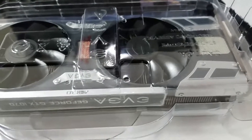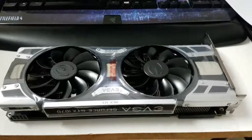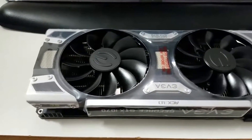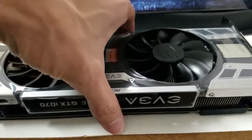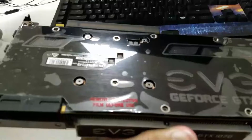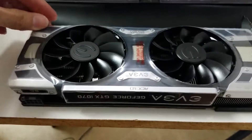And there she is, boys and girls. It was just stuck a little bit so I got it out. This is a nice looking card, man — this thing is beast. I like the design too, the design is very nice. G-Force baby. That's a nice looking card.